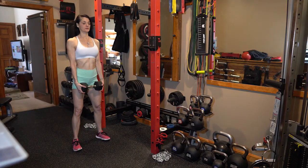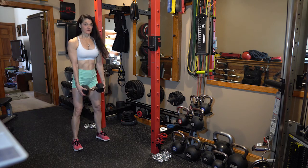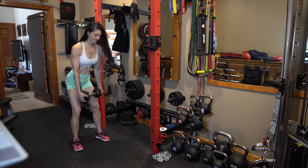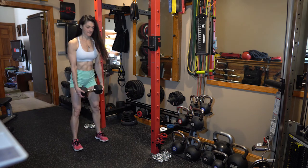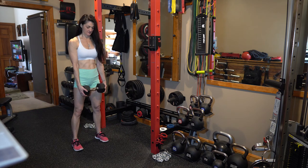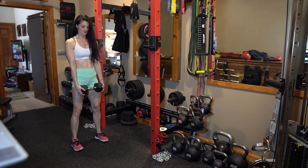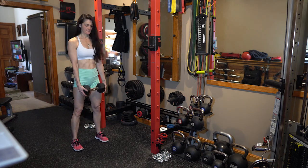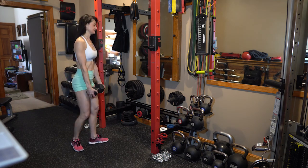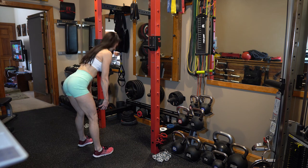For our next exercise we have the dumbbell deadlift. Make sure your feet are a little more than hip-width apart, feet slightly facing out — there are different variations, but I'm doing more of a straight-legged deadlift. Keep your neck and back neutral. Squeeze your glutes on the way up. We're working our hamstrings and glutes, including the core. This is great for the backside. Here's what it should look like from the side view — notice my back is neutral.